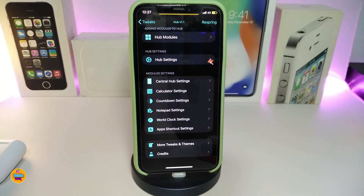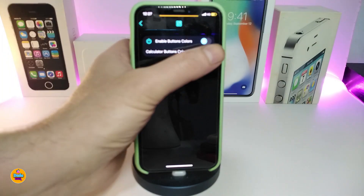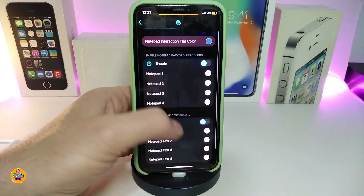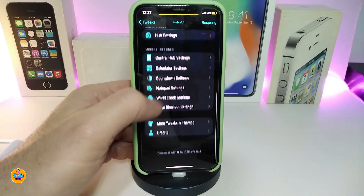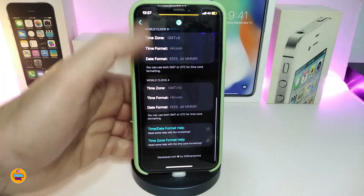The calculator settings section lets you toggle that switch and change the calculator button color. You have the notepad settings where you can change how many pages you want to allow and change the color from the top. We also have the word clock settings — go ahead and turn it on, then you can change the word clock color and configure the time zone, time format, and date format.